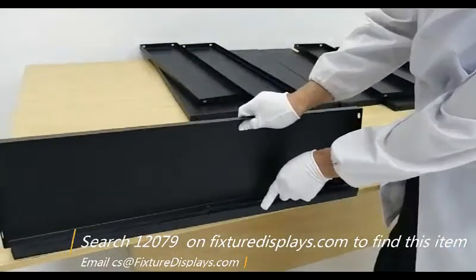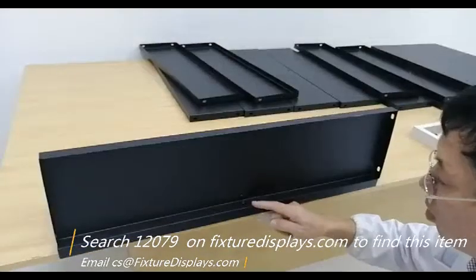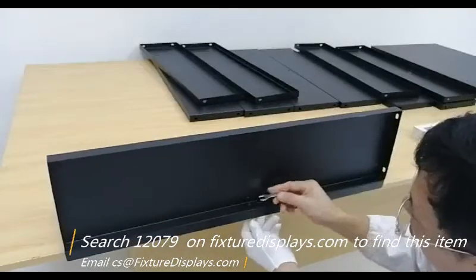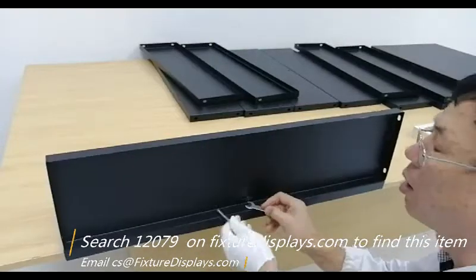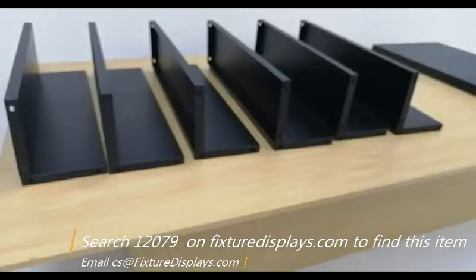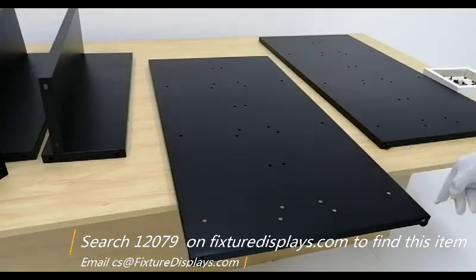We're going to set the back panel, which has a runway-size hole on the edge, onto the base or bottom panel using a screw and a nut. You would insert the screw and then tighten the nut. You only need to preassemble the bottom panel and the back panel in one of those connecting positions before you would assemble them to the side panels.